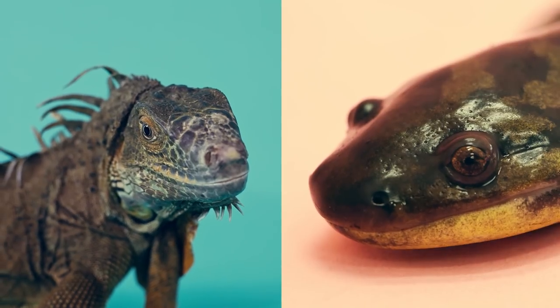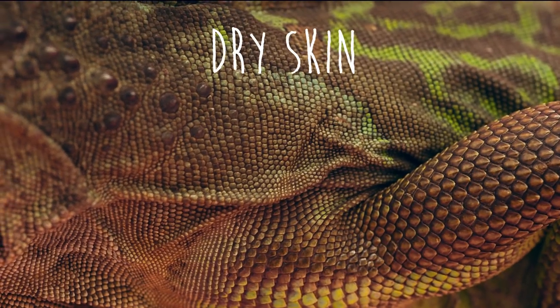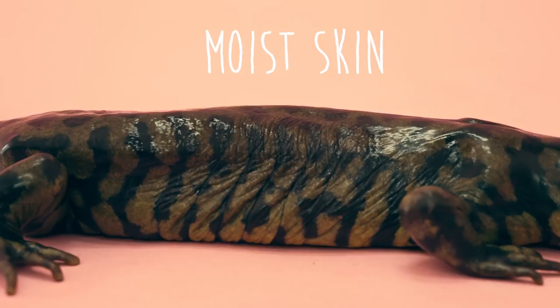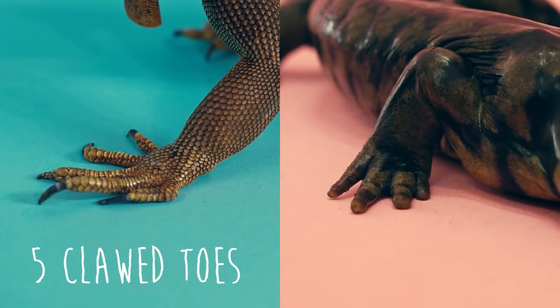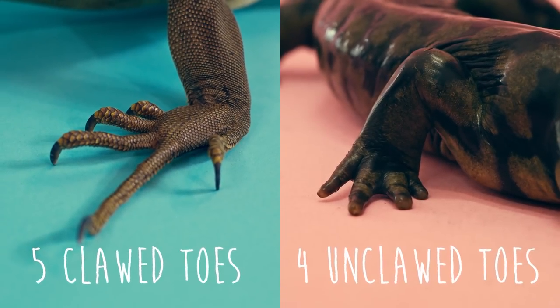A lizard is a reptile; a salamander is an amphibian. Lizards have dry, scaly skin; salamanders have moist, mucousy skin. Lizards have clawed toes and five toes on their front feet; salamanders have no claws and only four toes on their front feet.